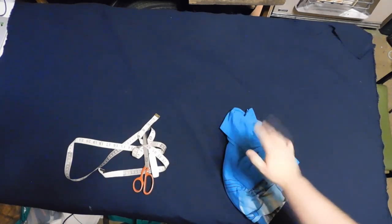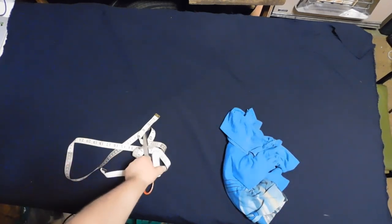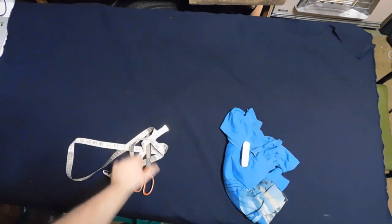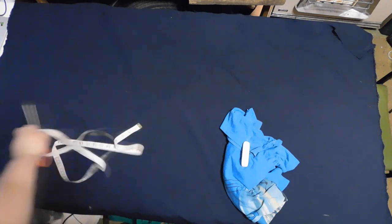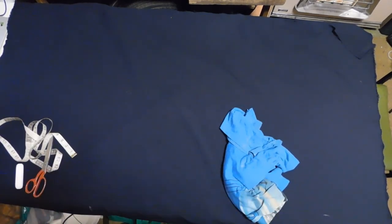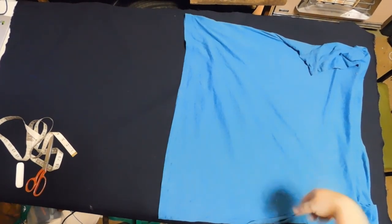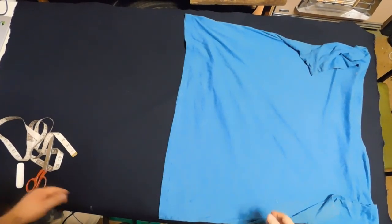You're going to need a t-shirt that is roughly the same size that fits you for your tunic. You'll also need your chalk, tape measure, and a pair of scissors to start off. Fold the piece of fabric in half.